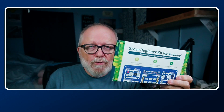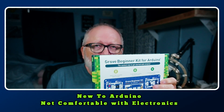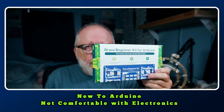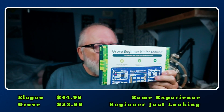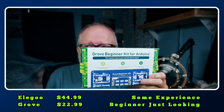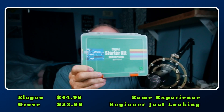The Grove kit is for the one who's not sure they want to experiment but just wants to try out and see what Arduino does. You won't break the bank — it's $22.99. The Elegoo is twice as much, but you get a lot more and you can experiment with it. So that's my assessment of these two kits.